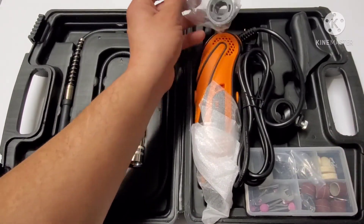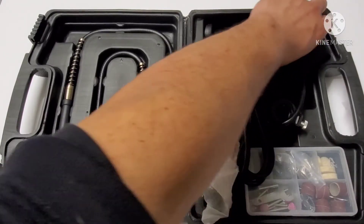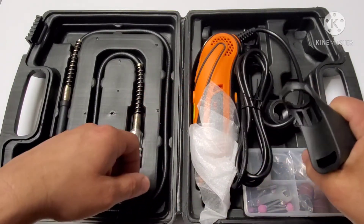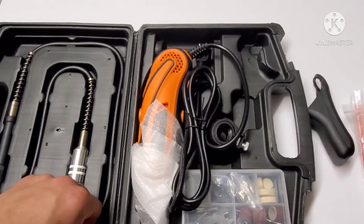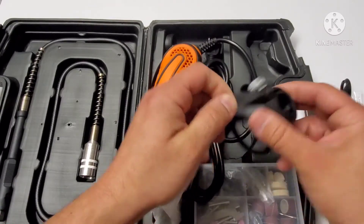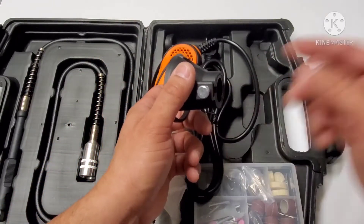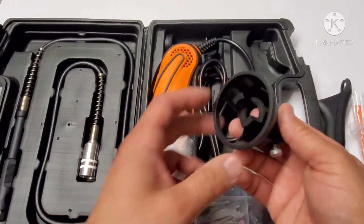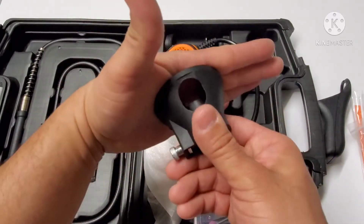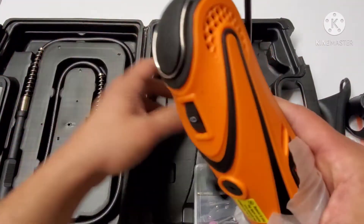It comes with a guard for your rotary tool, and a handle attachment. It even comes with a router attachment — that's nice for cutting. You put the rotary tool through the cup and this acts as your guide. If you needed to cut a wall, you hold this flat against the wall and make your cuts. It's nice that it comes with that. Now let's look at the tool itself.